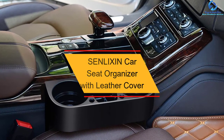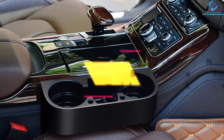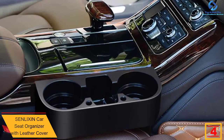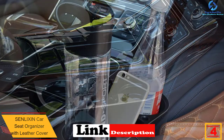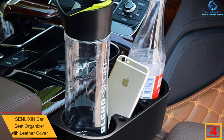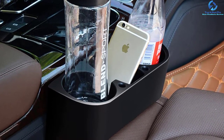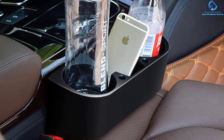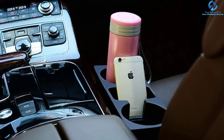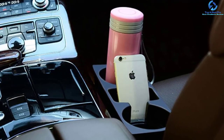At number four, we have the Scnlixin car seat organizer with leather cover. This beverage holder accommodates two cups and also has space for phones, keys, and loose change. It installs quickly with no tools required, and cleaning is easy. The construction material is durable plastic built to withstand the test of time. It also comes at an affordable price, making it suitable for all types of budgets.